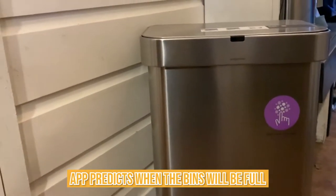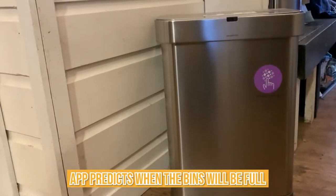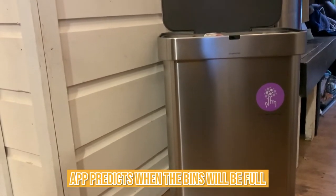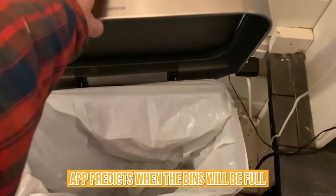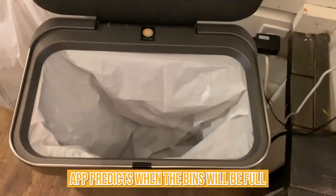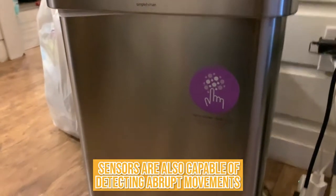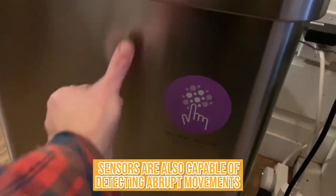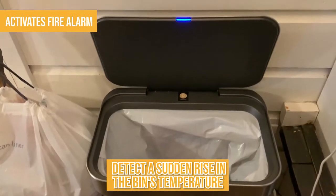In addition to sensing the amount of trash in the bins, the app predicts when the bins will be full and suggests alternative routes for optimization, ideal bin sizes, and other ways to improve the process. The entire procedure highlights bins that require quick attention, ensuring that rubbish collection is optimized. The sensors are also capable of detecting abrupt movements or shaking, which triggers vandalism alarms, and they may also detect a sudden rise in the bin's temperature, which activates fire alarms.